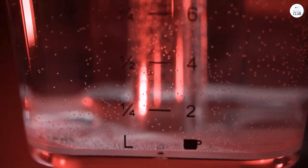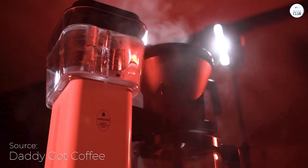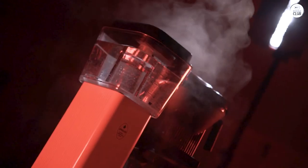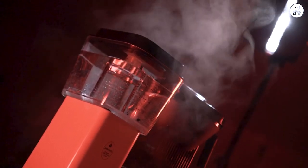I've been using the Technivorm Moccamaster KBGV Select, and it's been a solid coffee maker. Brewing a full or half pot is really simple, which I like because I don't always need a lot. The coffee brews quickly, and the water gets hot enough to bring out a lot of flavor from the grounds.